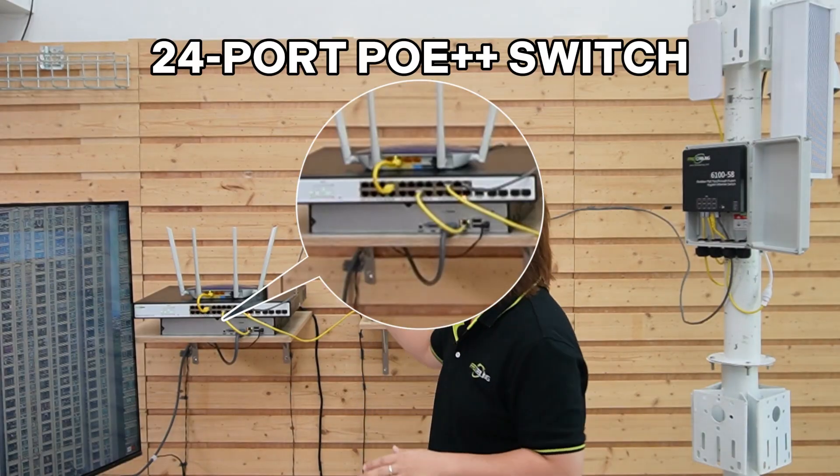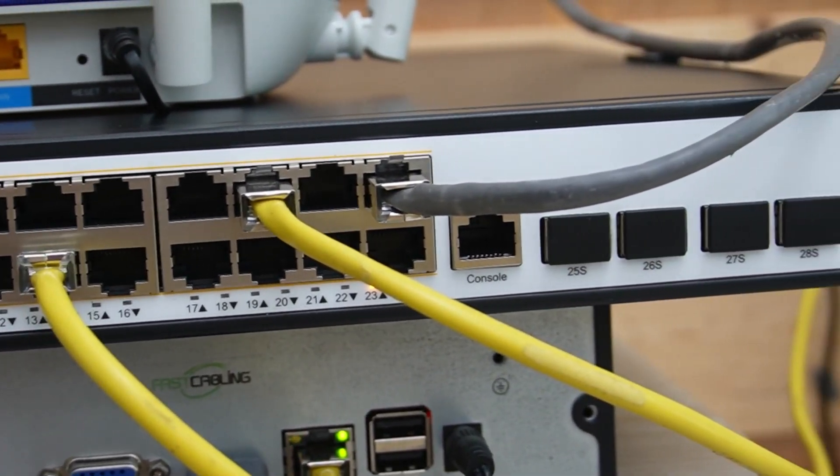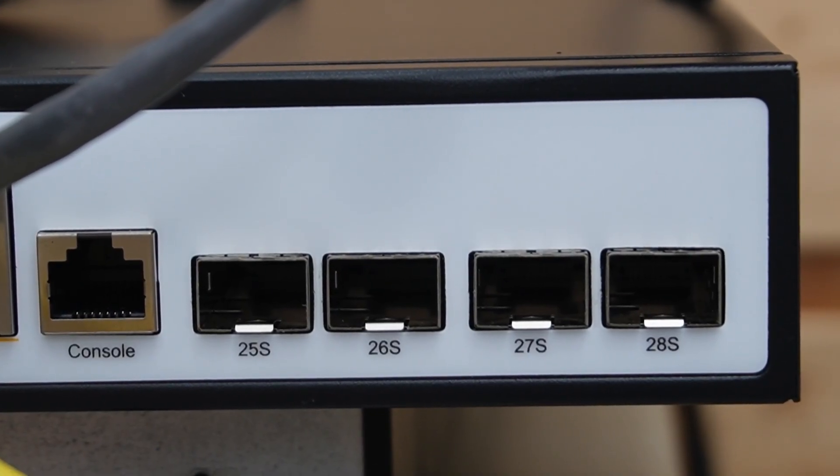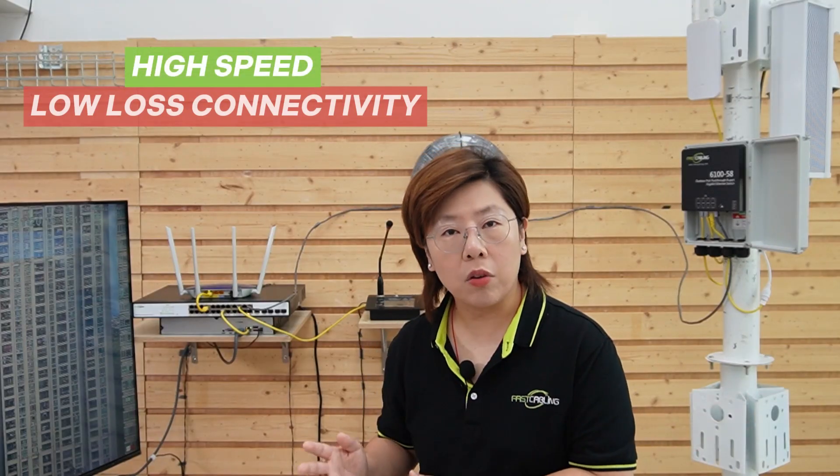To make all this work, you need enough upstream power — passthrough switches can only output what you feed them. That's why our 24-port managed PoE++ switch is needed: it has a large overall 720W power budget and 95W output per port, plus smart management features so we can see exactly how much power each pole is drawing, prioritize critical devices, and avoid overloads. For distance, some parking lots or sports fields might be a kilometer or more from the control room. Copper Ethernet has a 100-meter limit — that's why those SFP slots are so important. We plug in fiber modules and run fiber over kilometers, bringing high-speed, low-loss connectivity to our switch.